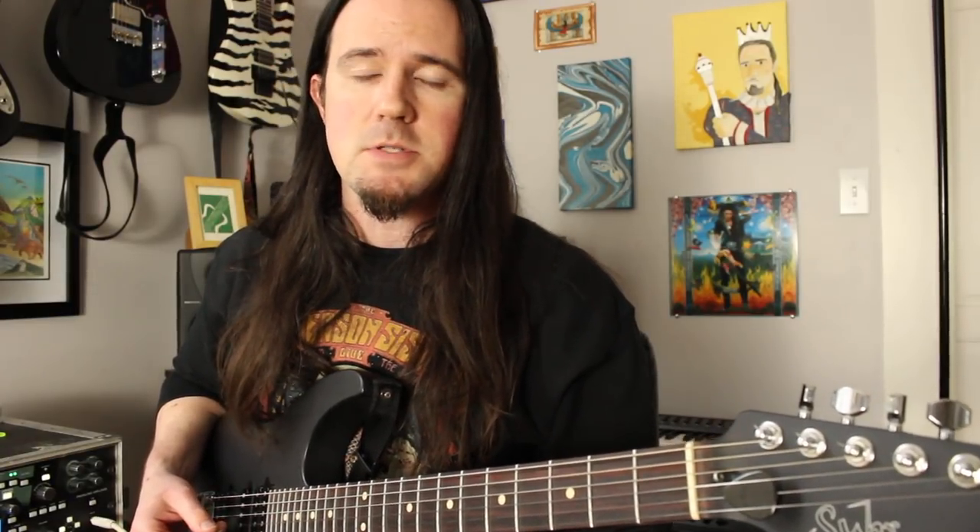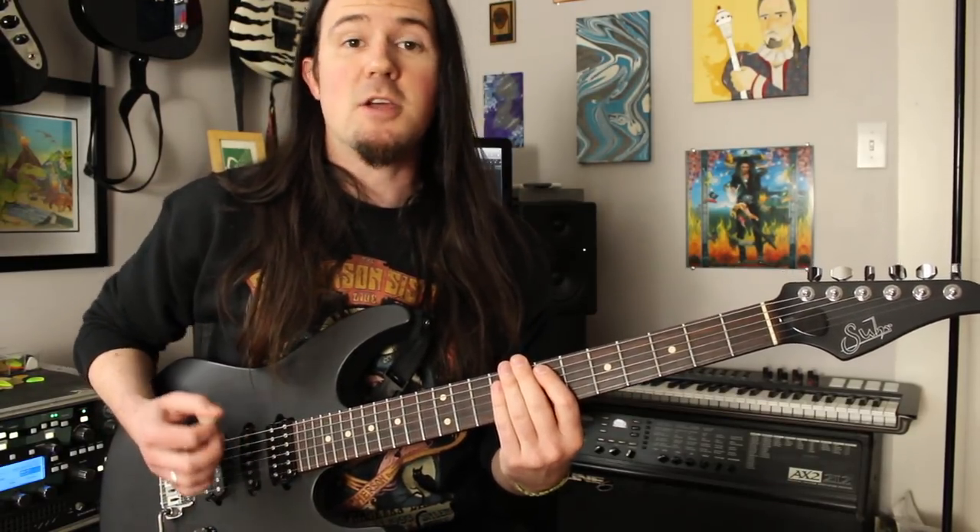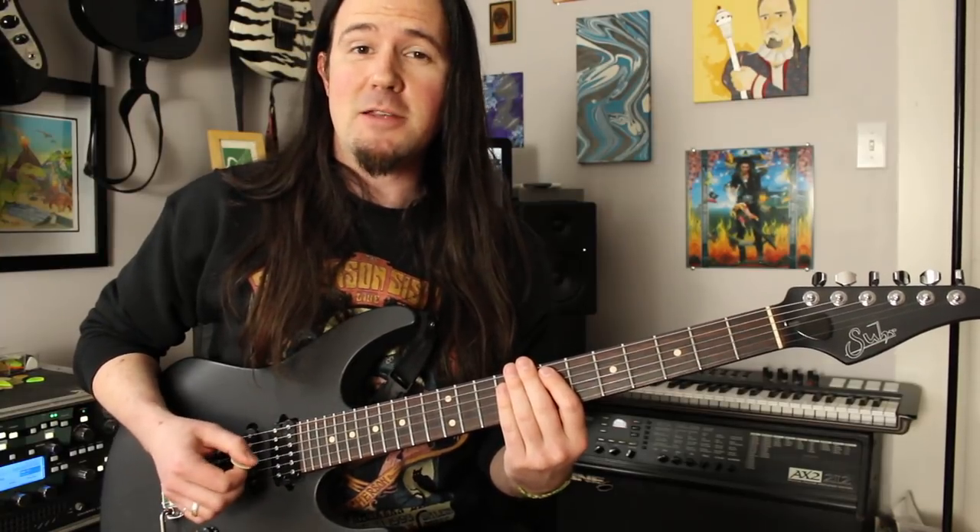Most of you guys probably already know this is in standard tuning, but nowadays Metallica plays it tuned down a half step. So if you're playing along with the record version, keep it in standard. The first thing you run into with this riff is two palm muted low E's — those are going to be down strokes. They dang well better be down strokes.